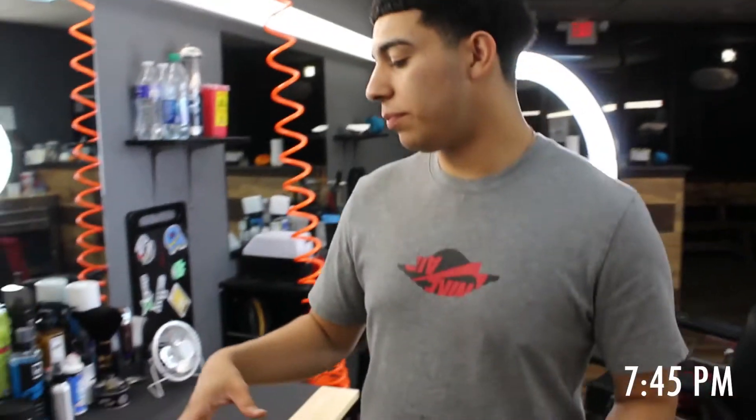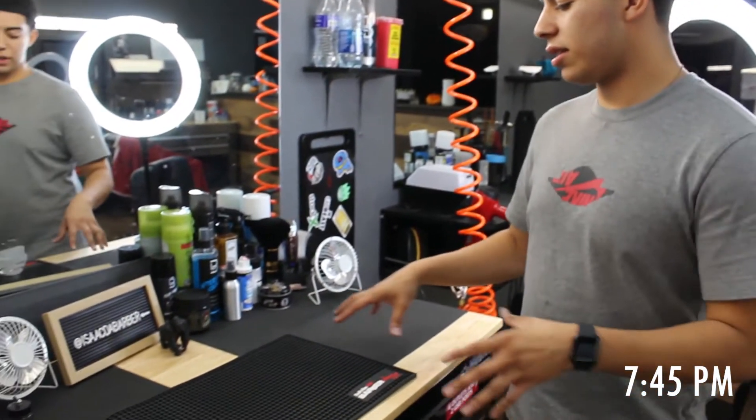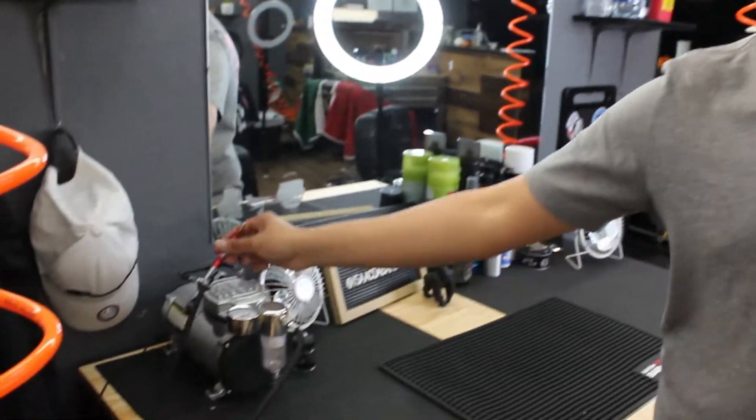Hi y'all, so we're right now at the shop and this is basically the station. It's gonna be a tour of my tools and how I record my videos and stuff like that.